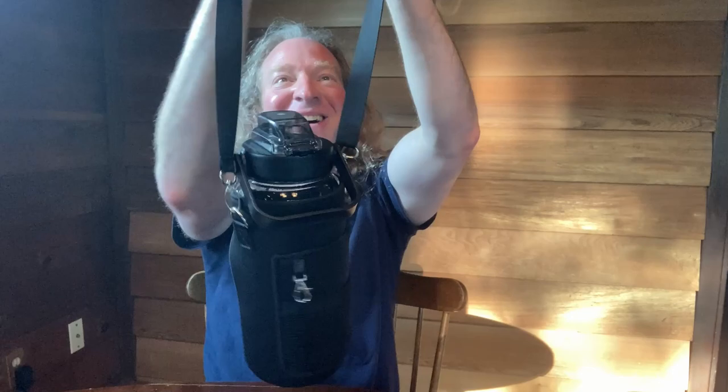It actually comes with a strap. Now this is not something I'm going to use, but let's attempt to put the strap on to see how easy it is or how hard it is — and apparently it's very, very easy.